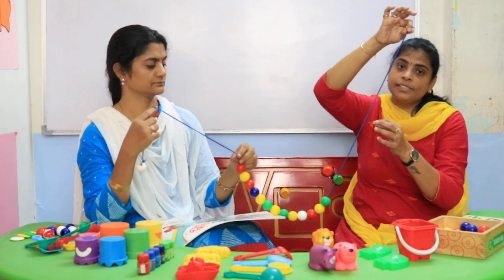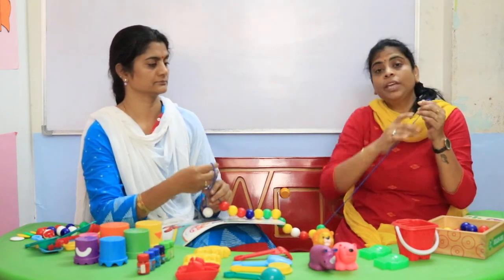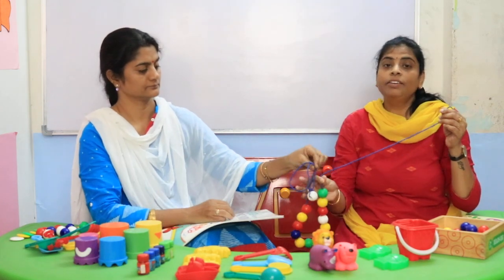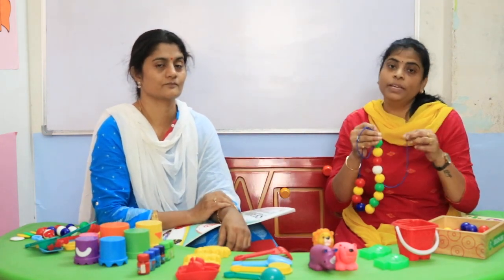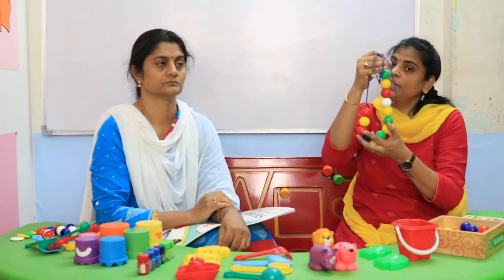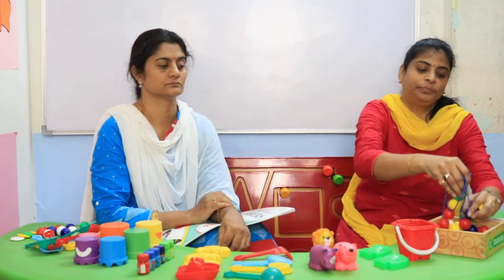We will get different sizes and different shapes also. But be careful — just don't leave the children alone when you are giving this activity. They may put it in their mouth or in their nose. So be careful while giving this activity to children, but do give it to them — it's very important. Thank you.